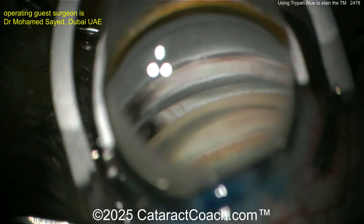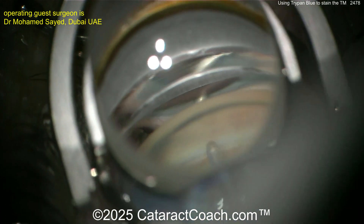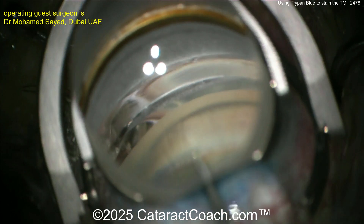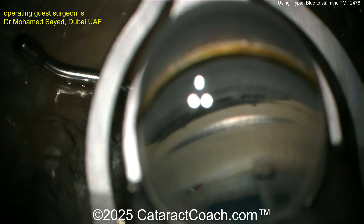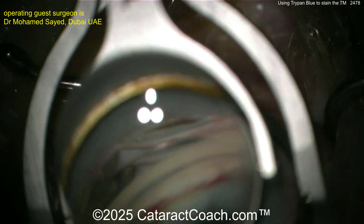Going in with the gonio prism — there's the angle, and the trypan blue dye worked very well. Now it looks like an iStent device going in — it didn't quite go where we wanted, that's okay. Let's put in the second one — looks like the iStent Inject. Now let's go back to the first one and get it into position.